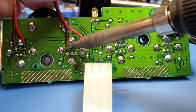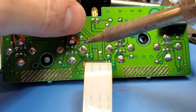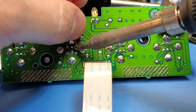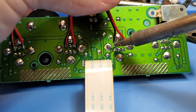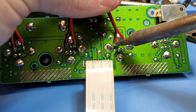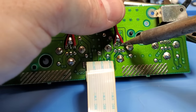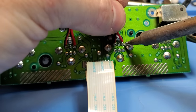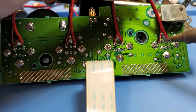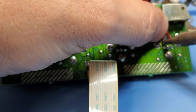I've pre-applied flux to all the points. I'm just tacking everything in place — these aren't my final solder joints. The way I like to do it is tack everything in place, then come back over everything and make a final joint: get everything positioned, then reapply solder and heat both the wire and the pad at the same time. I've done that for virtually every solder joint so far.